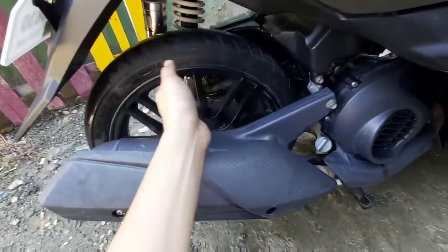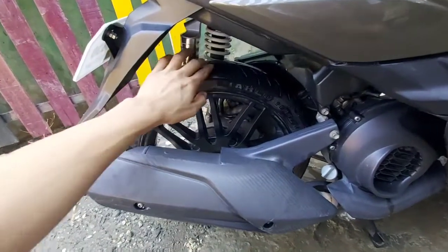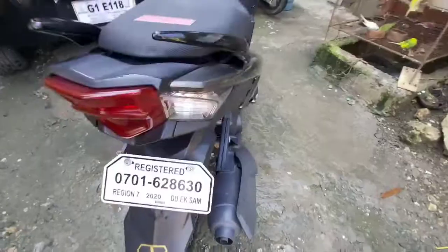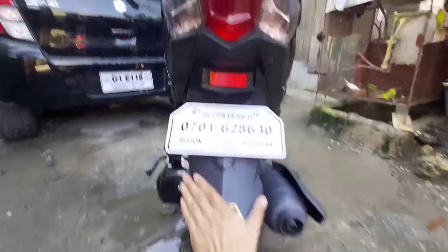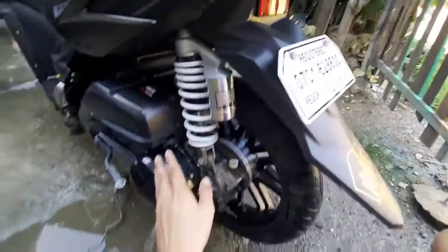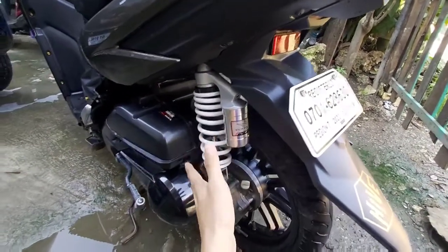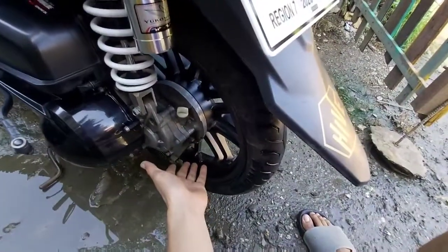Ito naman ang kanyang rear tire and rear rims. Ang rims niya guys — yung na-mention ko kanina — hindi na original, pinalitan na siya ng Levenger. Ang sukat ng kanyang tires sa likod is 80/90 by 14. Ito ang kanyang taillights at signal lights. Ito ang kanyang mud guard. Meron siyang reflectorized dito sa likod. Ito naman ang kanyang shocks — single shock, single strut lang yung kanyang shocks. Unlike nung ibang scooters like yung Aerox at saka yung NMAX na dual yung kanyang shock — ito isa lang, similar ng mga maliliit na scooters. Ang kanyang brakes sa rear ay drum brake.